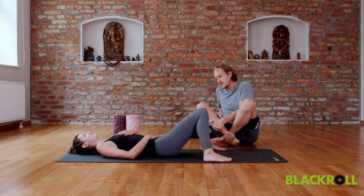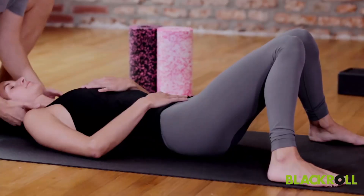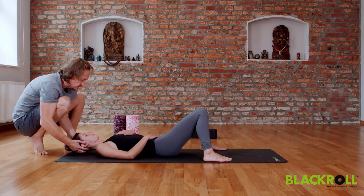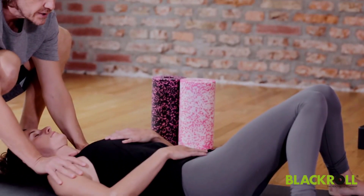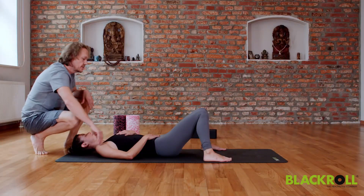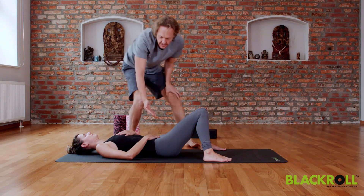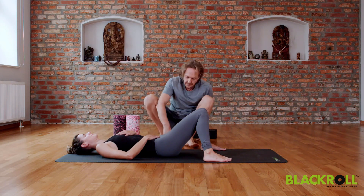Feel your whole spine relaxing into the floor. Keep the spine long, the neck relaxed, the face relaxed — no tension in the shoulders. Just watch how the belly lifts when you inhale and how the whole upper body is relaxing when you exhale.